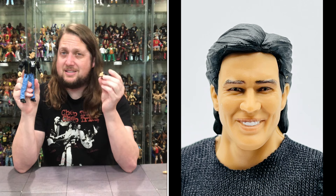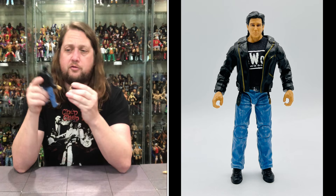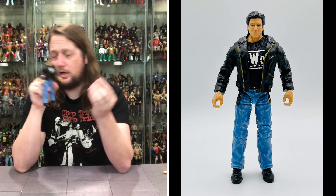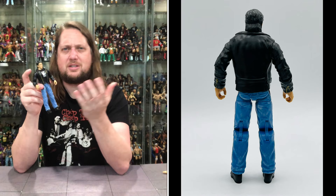The cool thing about the extra head is you could buy a suited figure or a different figure and do an easy custom with Eric Bischoff — maybe throw an NWO shirt on it and bam, you've got another Eric Bischoff figure. You can also use this white shirt for a different look. There are definitely opportunities to make an easy second custom without buying a second figure. I do prefer the first head sculpt if I had to choose.